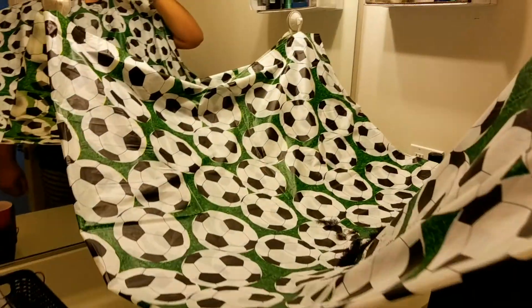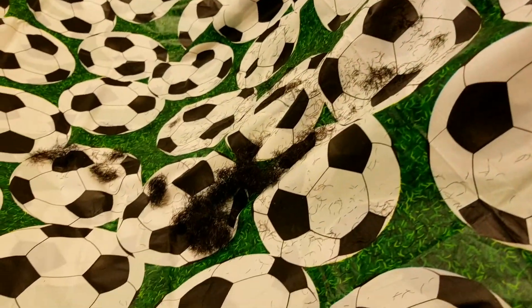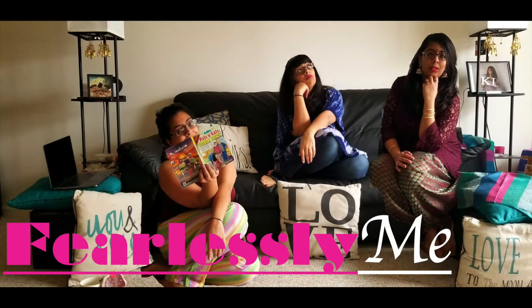And here we have the beard cape in its natural environment! Thank you guys for watching — if you like it, smash that like button, share, and subscribe to my channel. As always, be fearless, be brave.